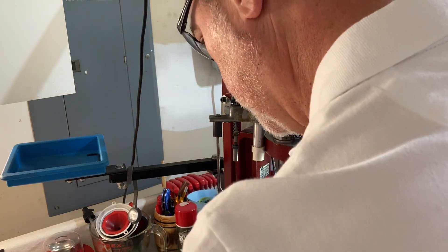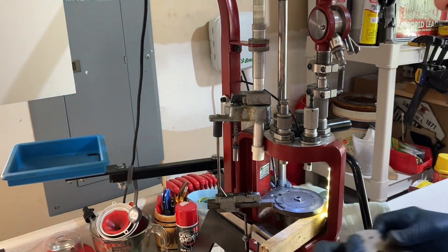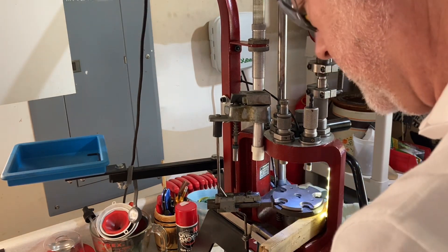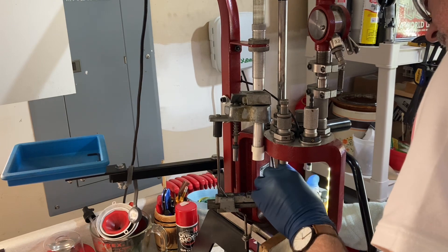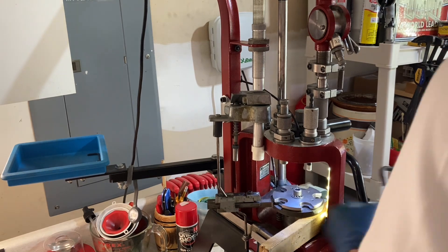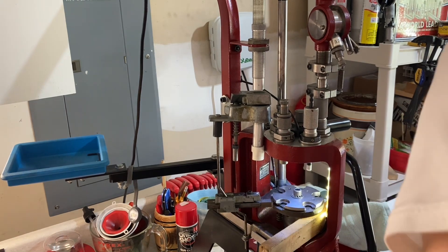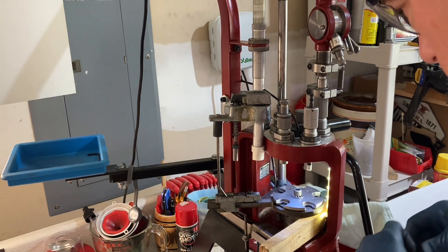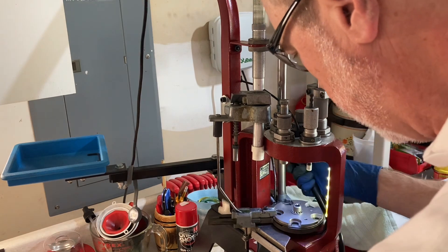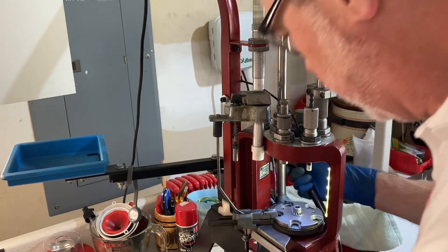Now we can put the appropriate sized shell plate in. There's a little keyway on there that you match up with the slot on the shell plate. Put the bolt back in and snug it down. The case retention spring goes around the edge of the shell plate, and you recycle it a few times to get the spring to drop into a little groove on the subplate.